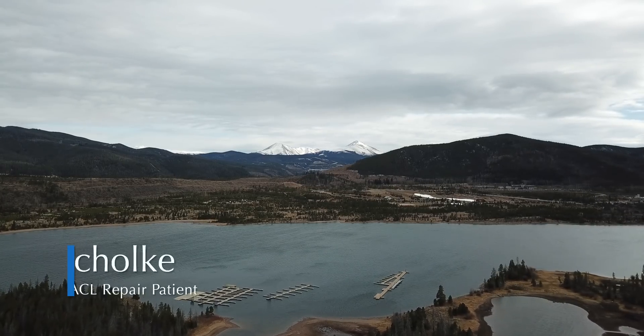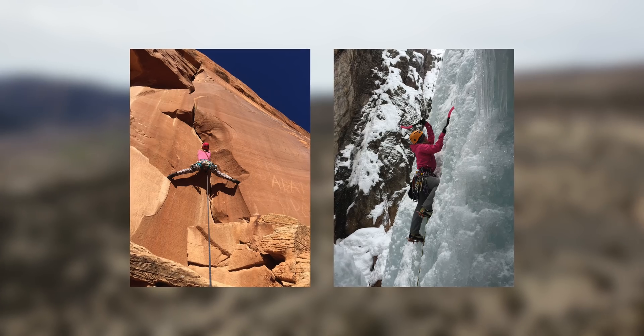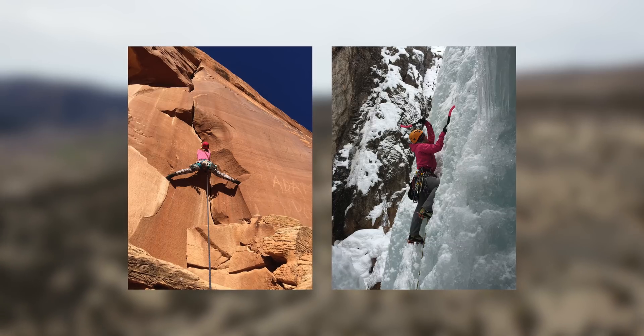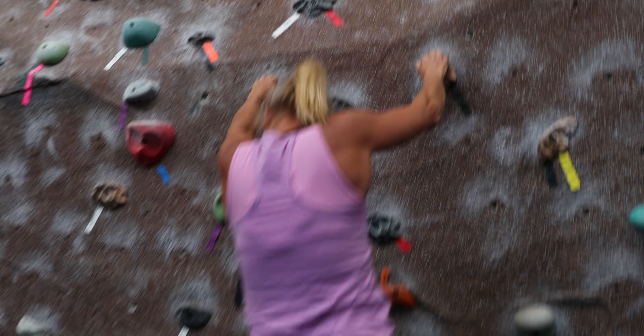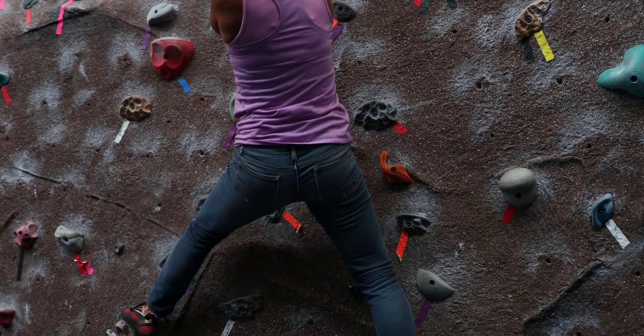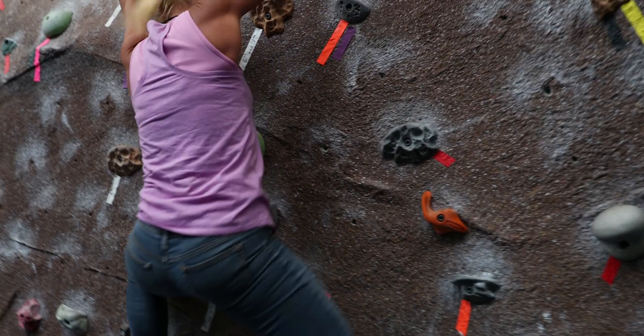I'm very fortunate to have been living in Colorado for so long and pursuing my passion of rock climbing. Right now I'm a fully certified rock guide with the American Mountain Guide Association. Dr. Cunningham decided that a repair was the most prudent thing to do for my knee, and after four months I was fully back to rock climbing and guiding.